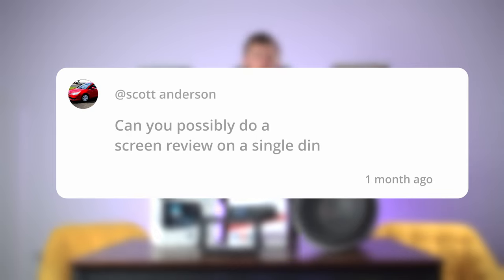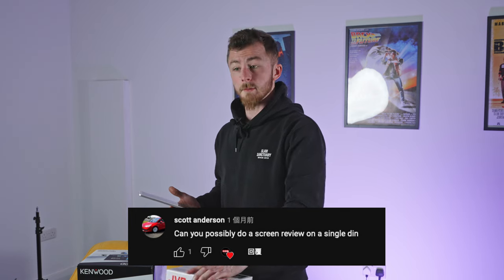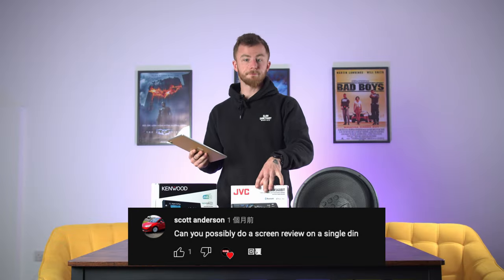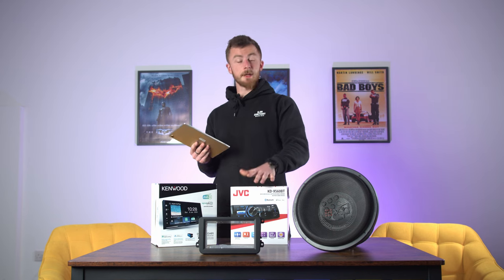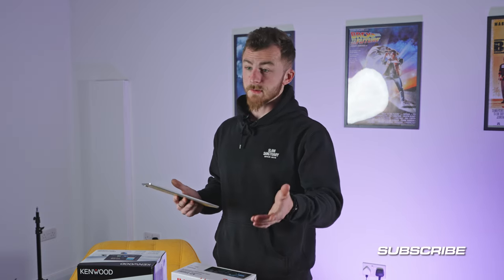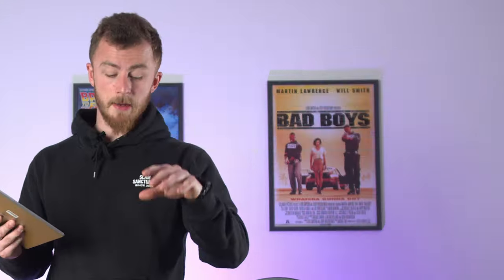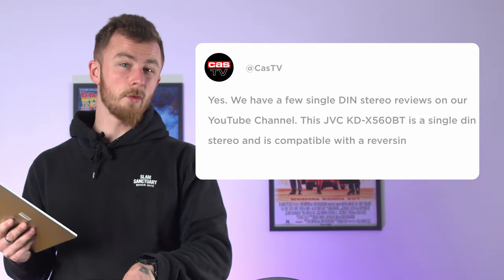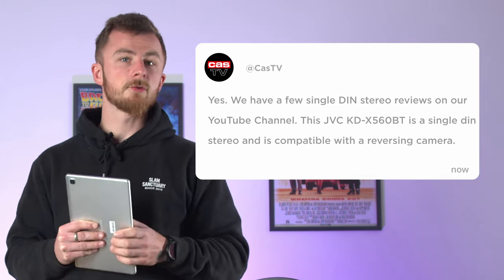The next question is: could you possibly do a review on a single DIN? I have done a few reviews on single DIN stereos but I can quickly go through one now. We've got here a JVC KDX560BT. This is quite a unique unit being single DIN because it has a little screen on it, rather than a normal two or three line LCD display. The benefit of that is you can add a reversing camera to this — so if your vehicle only takes a single DIN and you need a reverse camera, this is a very good option. You've also got Bluetooth and there is a DAB model as well. If you want a full review video and unboxing, just drop that in the comments.